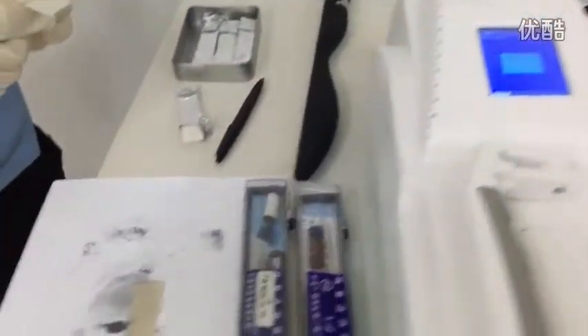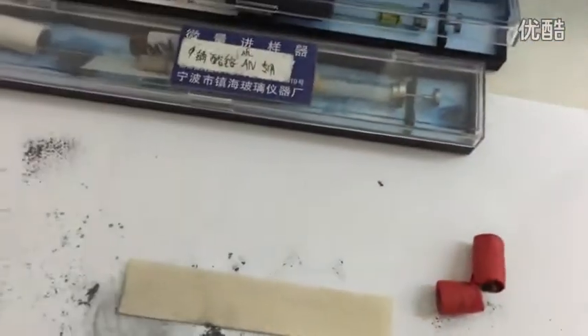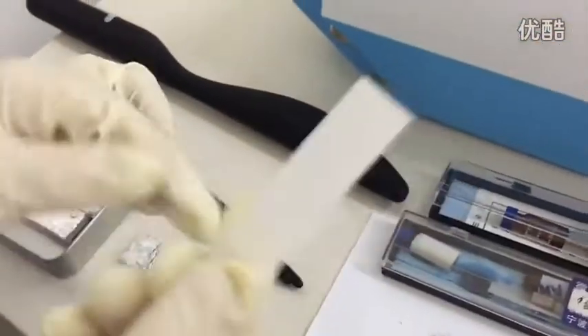I'm taking this sampling paper out. Now for the next test, let me show you the library. Take another clean paper.